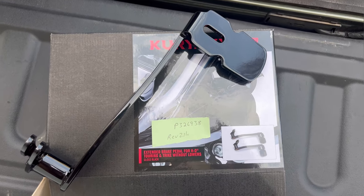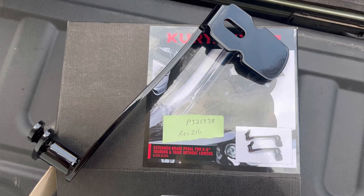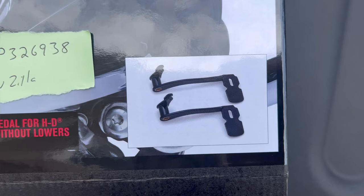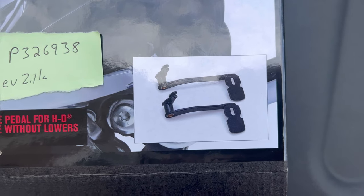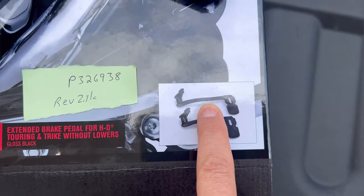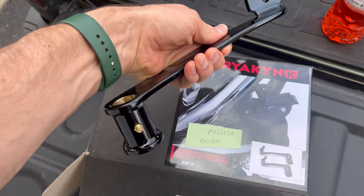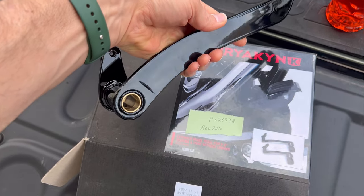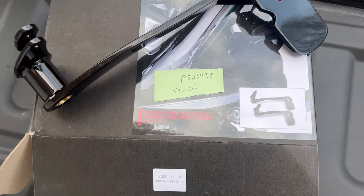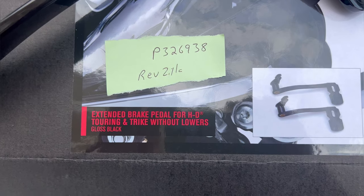Here is the extended brake. When you order this, you can order it without lowers or with lowers — it's got two different ones. The shorter one is for a bike with lowers; the longer one is for a bike without lowers. The actual part looks like good quality. It has a zerk fitting on the bottom to grease, which the factory one does not have. Nice finish, solid made. Here's the part number if you want to order it off RevZilla — it was $111 plus shipping.